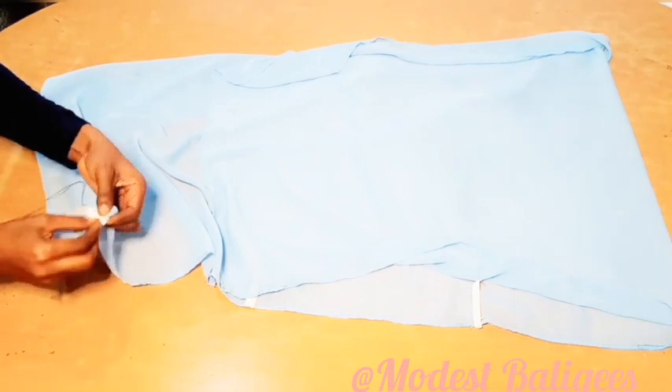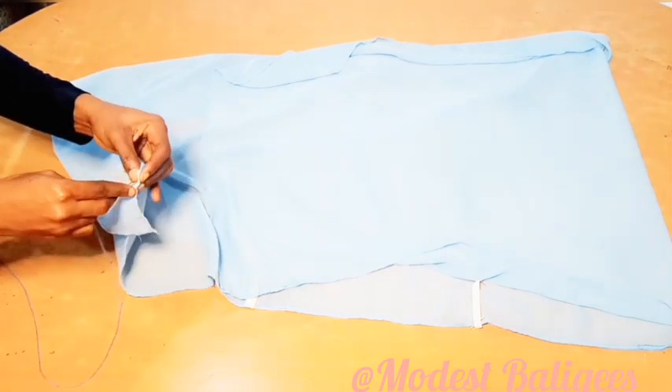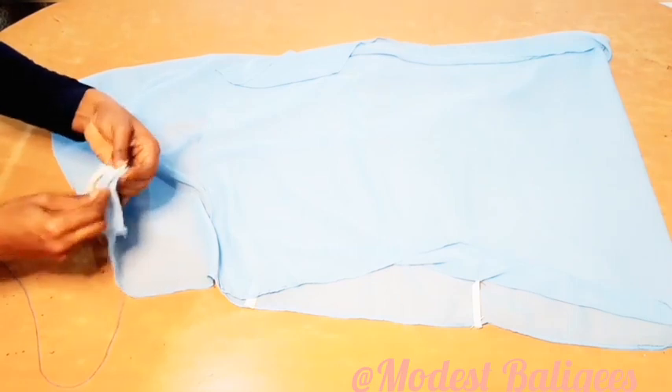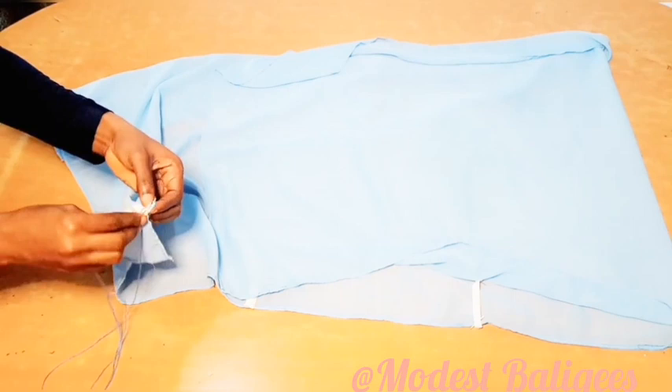So after pinning those four sides, the next thing I'm going to do is take my needle and thread and stitch those four sides. I'm just passing my needle and thread to secure those four spots.